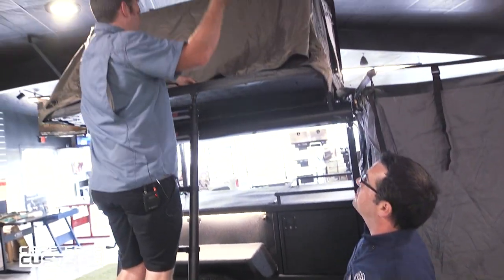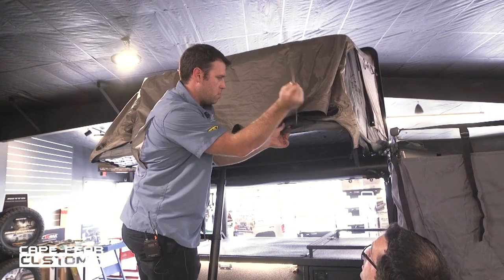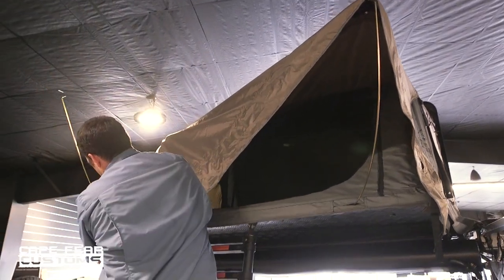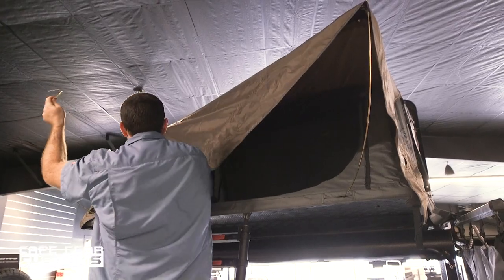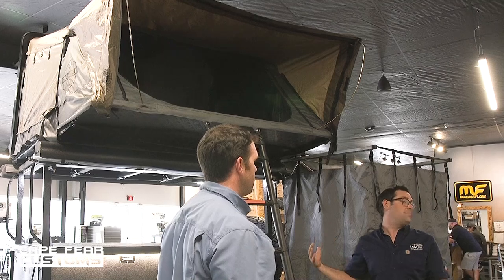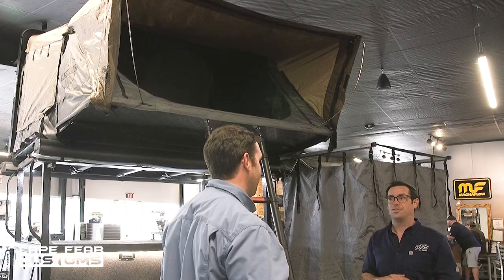When we talk about rooftop tents, there are all different versions and types to look at. We not only sell Overland Vehicle Systems tents, which can come in both hard shell or soft top, we also sell the Thule brand tents as well. There's a tent for any type of budget. There are a lot of advantages to having a rooftop tent — not only are you up off the ground away from all the creepy crawlies and snakes, you also have lots of airflow, which makes for nice sleeping conditions. Plus, with a mattress standard, comfortability is fantastic.